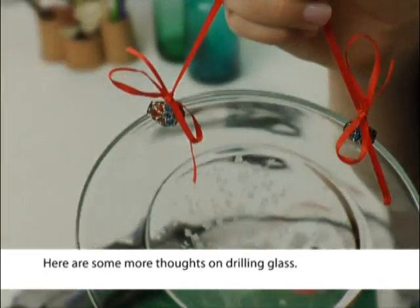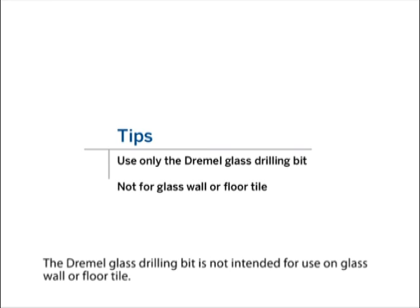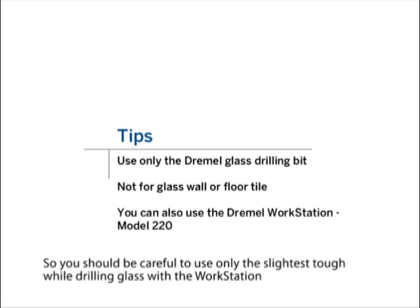Here are some more thoughts on drilling glass. Accessories designed for etching glass are not recommended for drilling through glass — please only use the glass drilling bit when you want to drill through glass. The Dremel glass drilling bit is not intended for use on glass wall or floor tile. You can use the Dremel workstation's drill press function while drilling in glass, but the handle of the workstation amplifies the amount of pressure applied, so use only the slightest touch while drilling glass with the workstation.